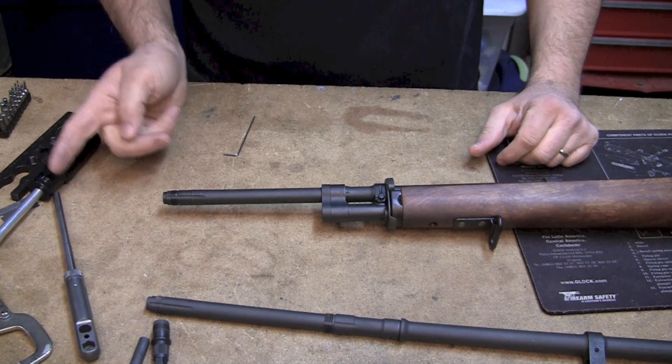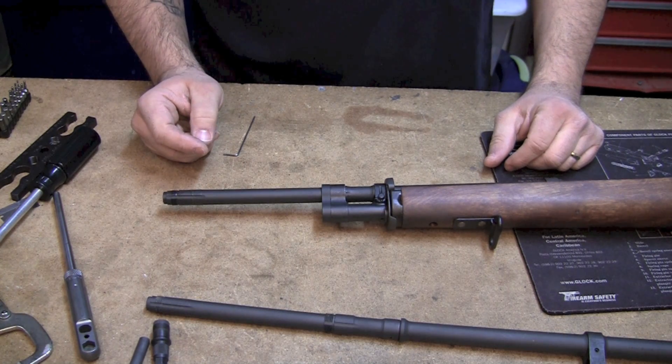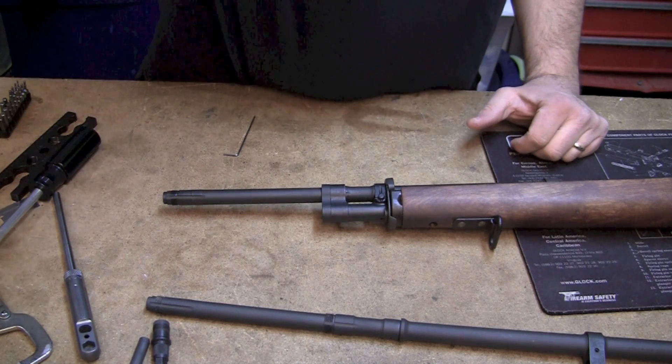From this point, go ahead and put your flash suppressor back on and you're ready to go, and you should watch your groups improve greatly. Thanks for watching, and we'll see you soon.